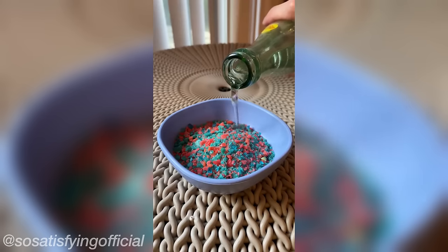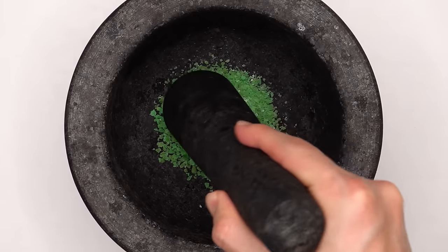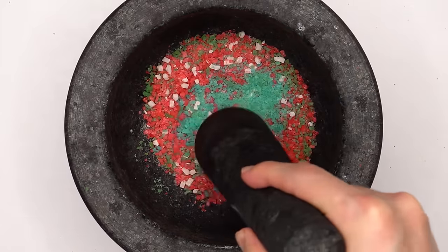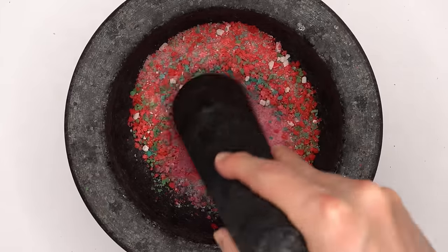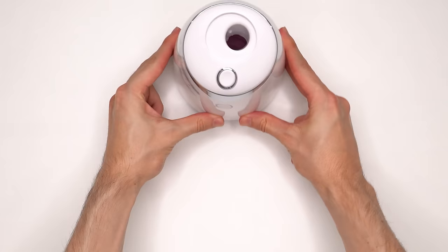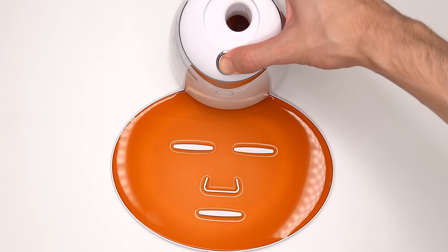What about Pop Rocks that make satisfying ASMR? I got every flavor — green apple, strawberry, bubble gum, watermelon, purple punch, cherry, blue raspberry, grape, and cotton candy. I wonder if the Pop Rocks are still going to be popping when I put the face mask on. Suck it up, inject the Pop Rocks, add the peptide, turn it on and dispense.